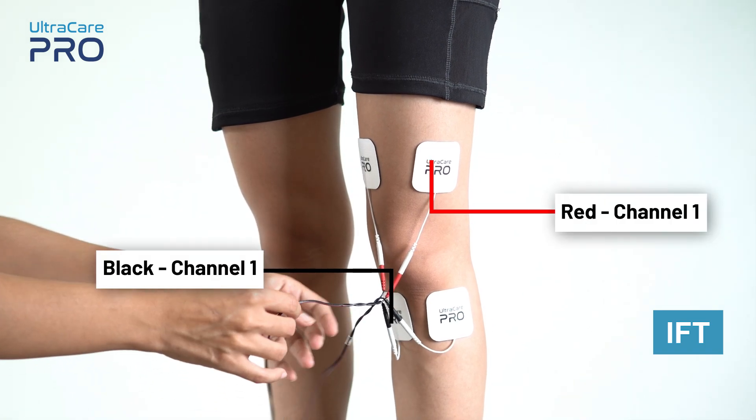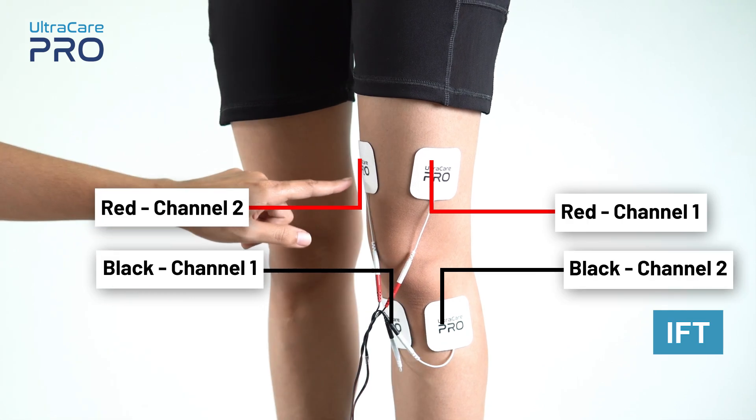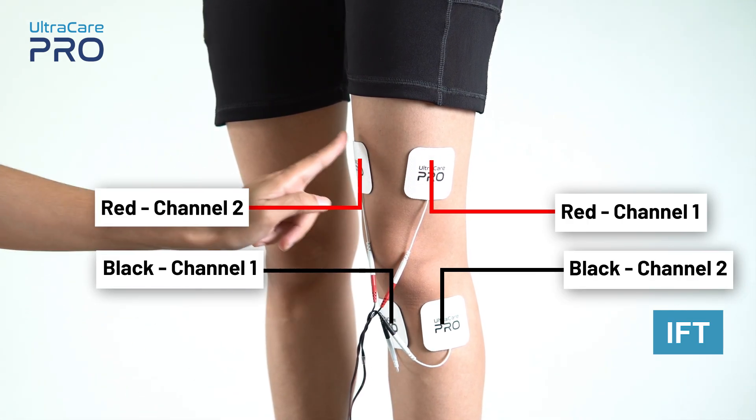For IFT application, place the red and black electrode from channel 1 in a diagonally opposite pattern. Similarly, place the red and black electrode from channel 2 in a diagonally opposite pattern, so that a cross pattern is made. Once the electrodes are placed, the device is ready for parameter setup. For other body placements, check our Combo 3 Plus placement series.